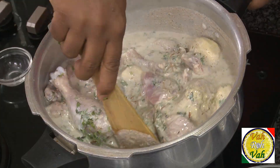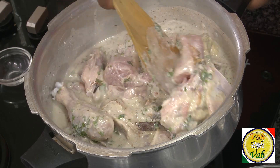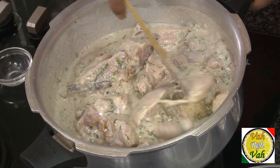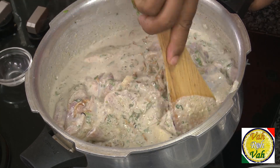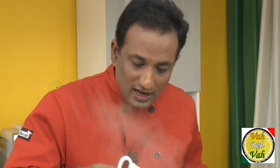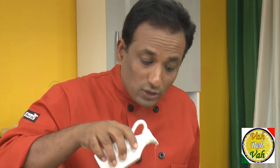Sufiyani means white — that's why we did not add red chili powder nor black pepper powder. We added white pepper powder just so that this dish comes out nice and white. After you mix all the masala into the chicken, just add oil, but do not add too much oil.